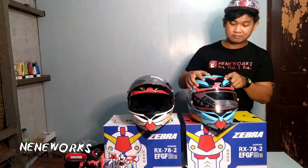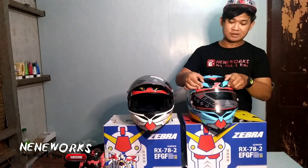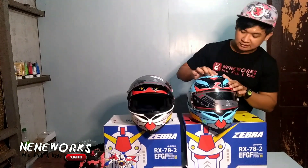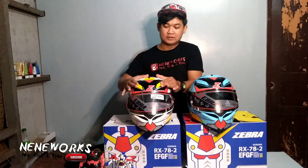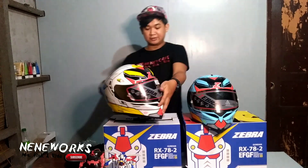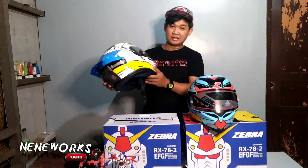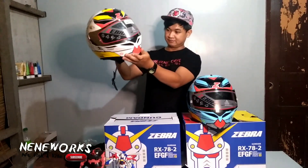Makikita nyo — may tatlo po yung air vents ng Yoh Zebra Gundam Edition. Ito, ito, and ito sa taas. At sa ngayon, yung mga design talagang hinahanap ng mga rider — yung sky spoiler. Talagang ang ganda po ng design — aerodynamics po.